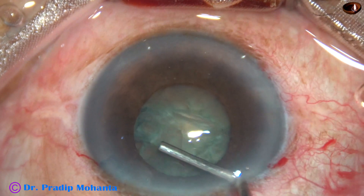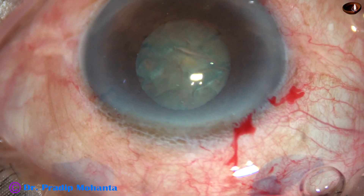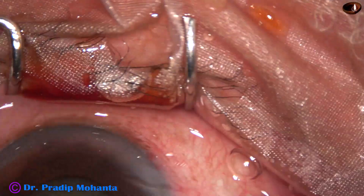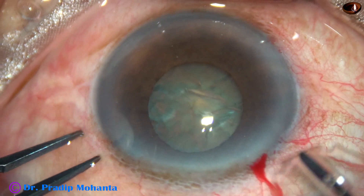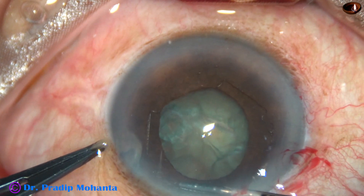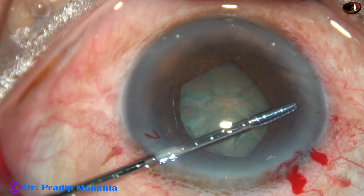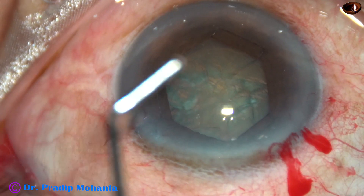So I have decided to use a pupil expansion device. The device I am going to use is B-hex pupil expander, invented by Dr. Suven Bhattacharji. It's a beautiful device — it doesn't need any injector system for its application or removal. The forceps being used for its application is B-hex forceps. I take the device completely into the anterior chamber and tuck the leading flange at 6 o'clock, then tuck the flange at around 1 o'clock, then use the left side port and tuck the flange at 10 o'clock. The flanges with tabs are being tucked underneath the iris.